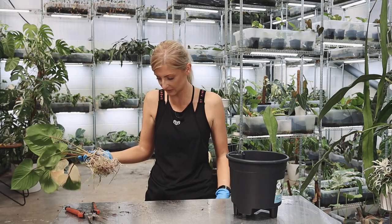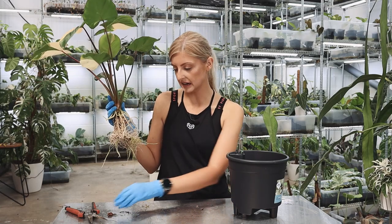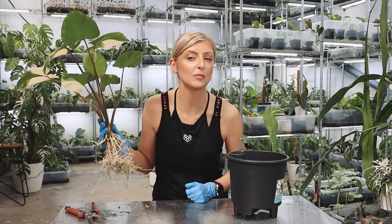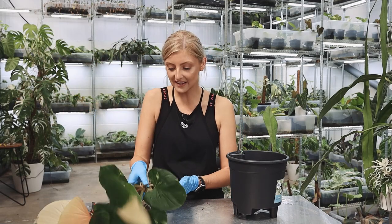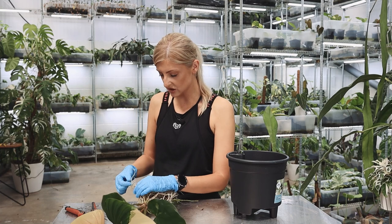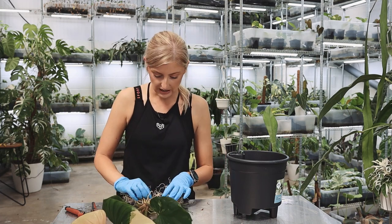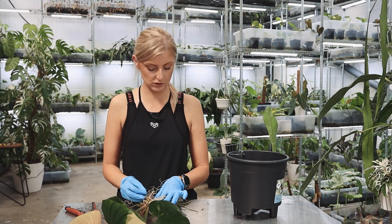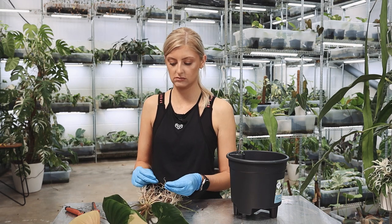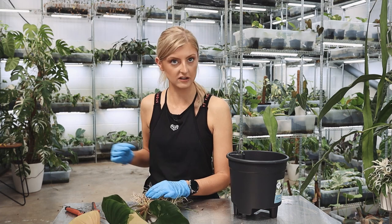Is this plant going to die? Absolutely not — it's fine. We need to not baby plants as much. These things live in the wild. Do you think there's someone picking rot off them? No. If it's just bits and pieces, just pick it off and get on with your day and it will be all right. I do have a video on root rot — I'll link it in the description — which will help you with a walkthrough on what to do with rot and why things rot.